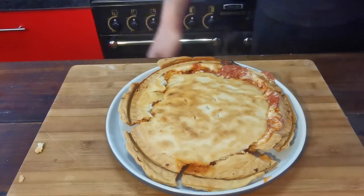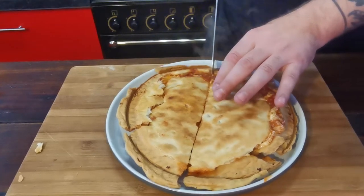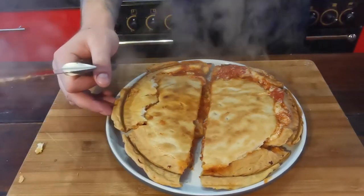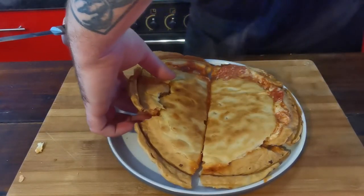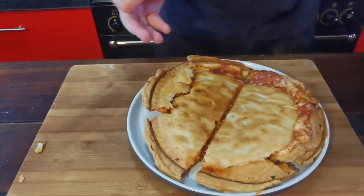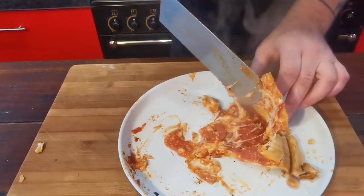It smells like pepperoni pizza — let's give it a cut. Oh god, look at all that cheese oozing out! No wonder it collapsed, it's incredibly wet. The bottom is quite dry but everything's just oozing out. I'm going to get this cut up into a slice that I can actually try. Lift that up — look, it's breaking apart anyway. It looks like a really weird pizza inside there.